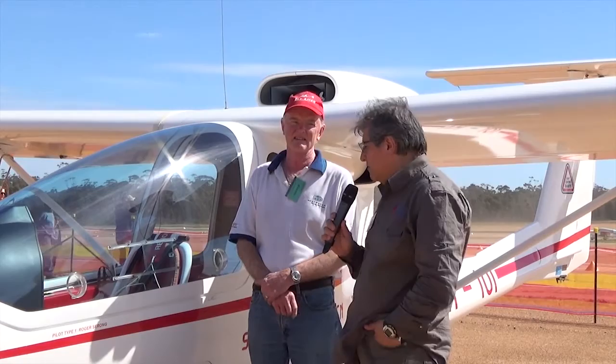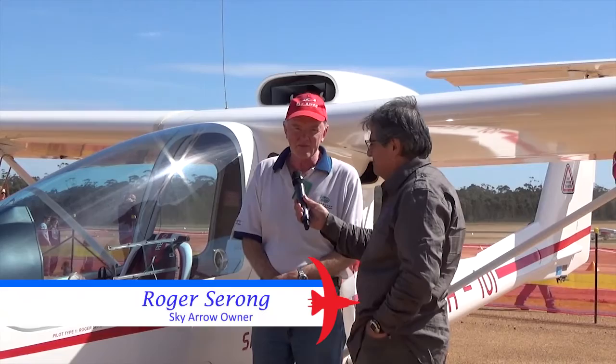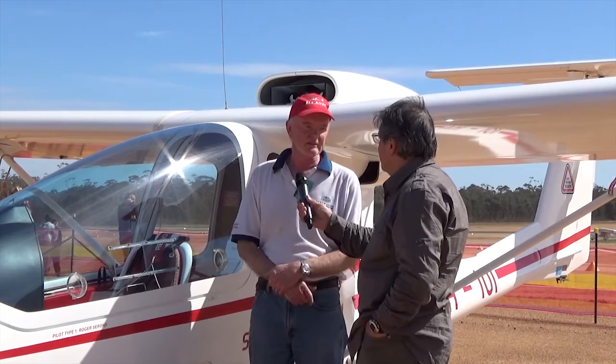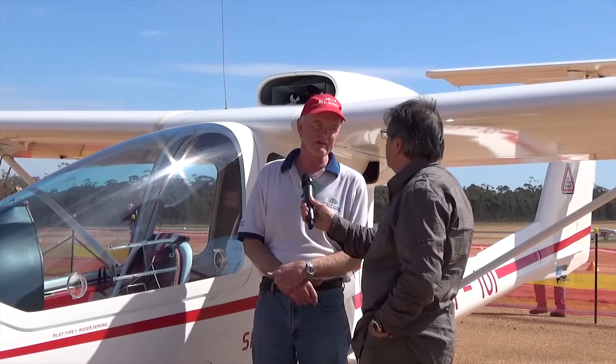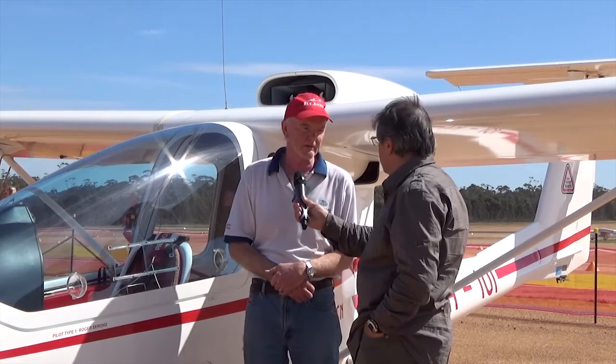Now I've got Roger Sarong here with me. Roger, this is a very unusual aircraft — I haven't seen anything like it, not only because of a push prop. Can you tell us more about it? Yes, it's called a Sky Arrow. They're manufactured in Italy and this is one of two in Australia. It was the only one until 2005 when another arrived over in Perth, and we had both together at Cowra in 2007 for a Sport Aircraft Association of Australia meet.